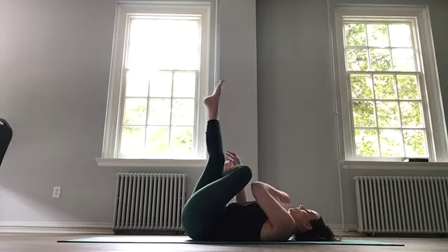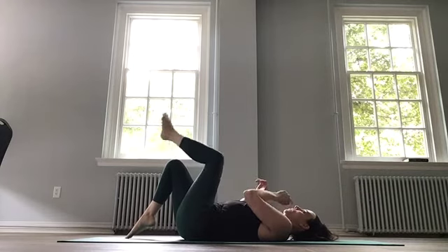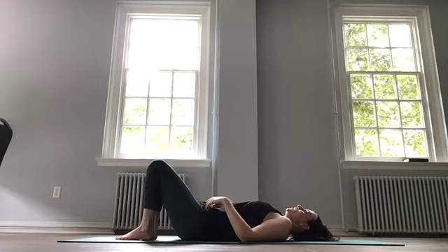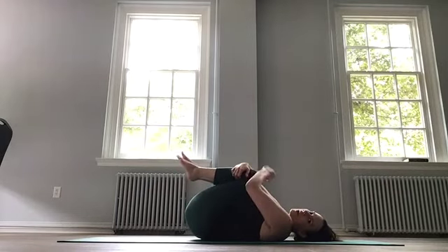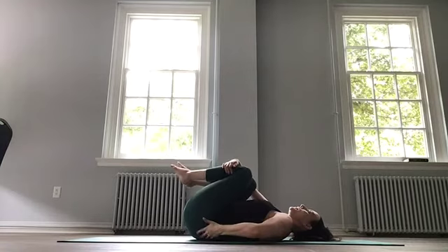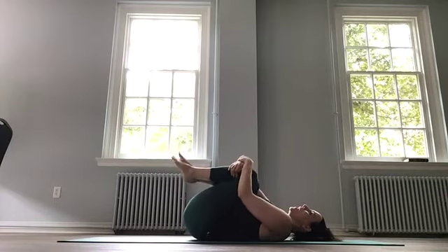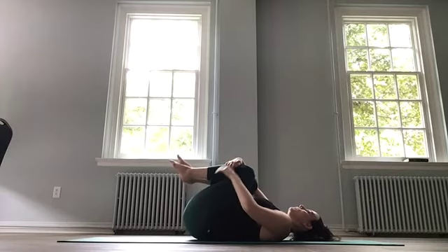Go ahead and release. We're going to start to roll ourselves back up. Bring the knees into the chest, both of them, give them a hug. Little rocks side to side. This is a release for your lower back — these little rocks and holds are not just filler; they are also important for releasing areas that we've worked.